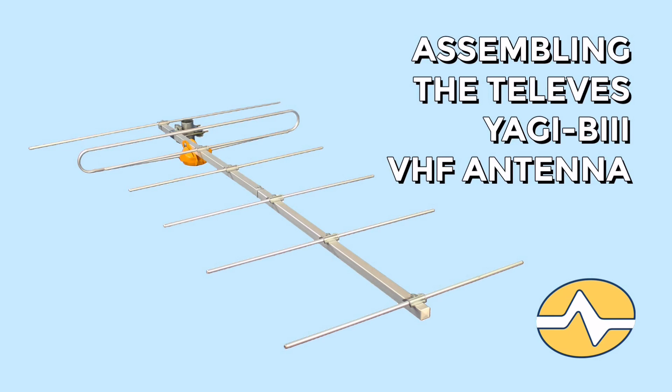This is SolidSignal's guide to assembling the Televez Yagi B3 VHF antenna. The Yagi B3 is designed to give you stand-alone VHF performance and be combined with a UHF antenna so you get all the free HDTV channels that you want.